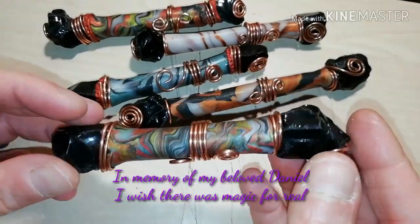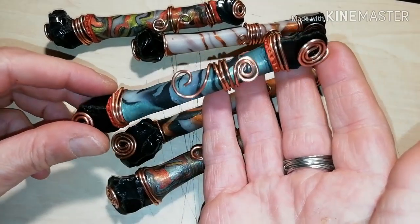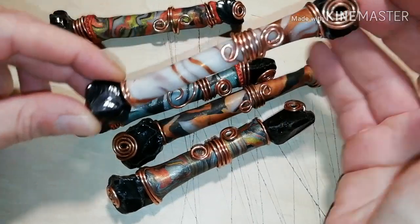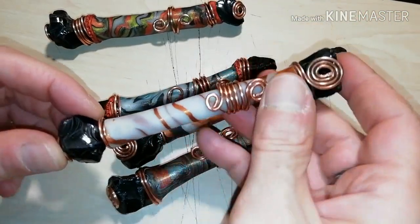Welcome to Babunga's channel. If you want to know how you can make your own crystal therapy obsidian wand, stay with me until the end of this video.